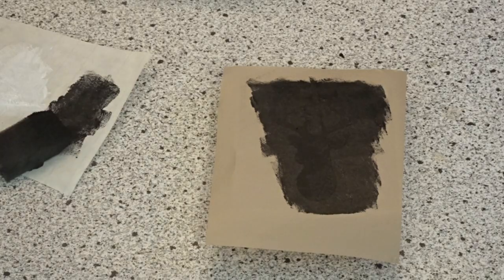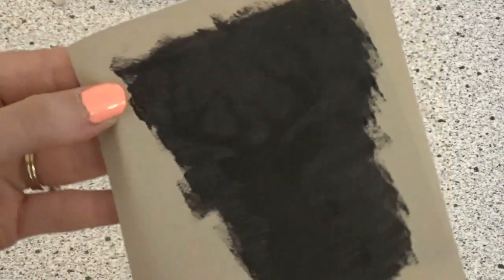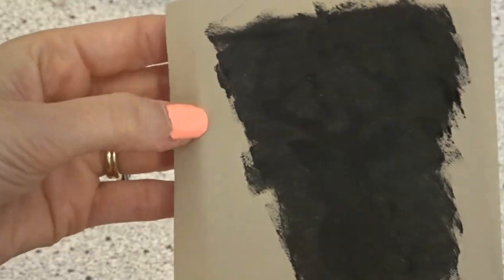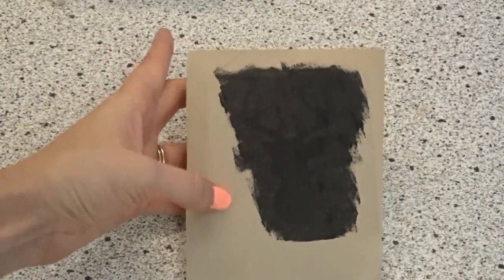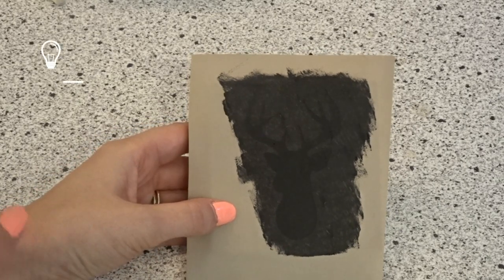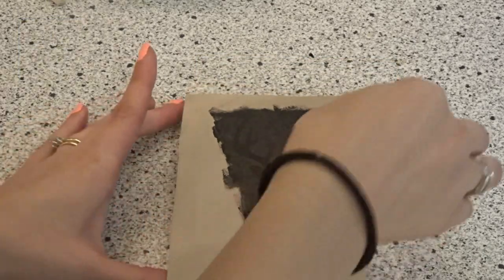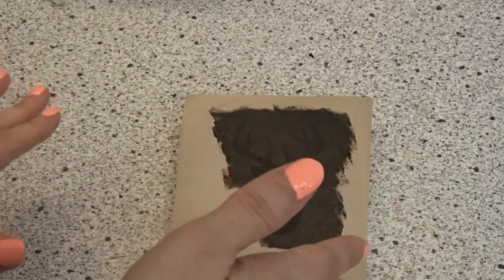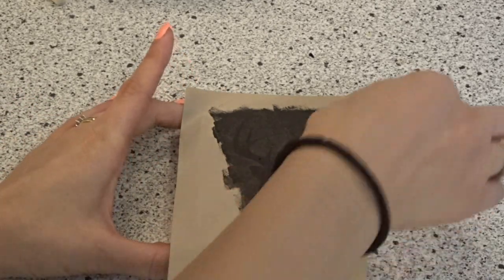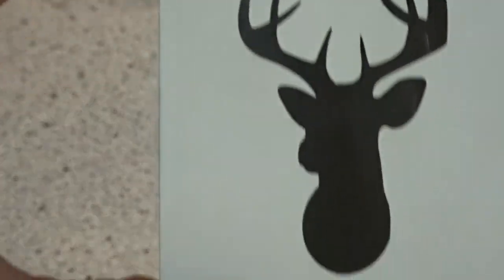Once it's done, let the stencil dry before removing. Chalk paint dries pretty quickly. People ask whether to peel it wet or dry — I like to wait until it's dry, because if you accidentally drop the stencil back on your project while it's wet you'll get extra paint you don't want. Then you simply peel it back and you have your nice stencil design.